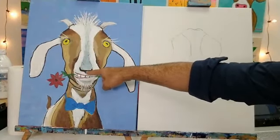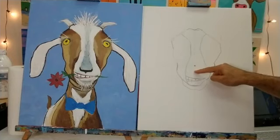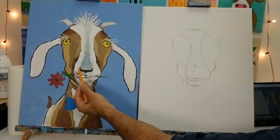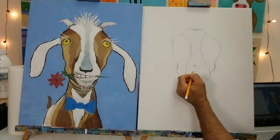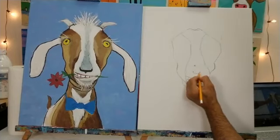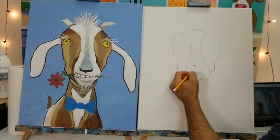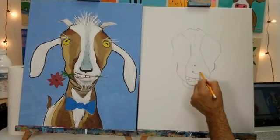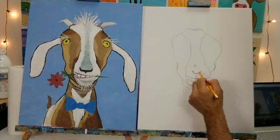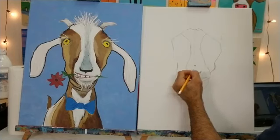Now we're going to do Vincent's nose. From the dot, come down about an inch, move slightly over to the right — that little corner is right here, a little corner of his nose. Bring this down and over, then it comes up on the other side. That is Mr. Vincent's nose, or at least the start of it. You don't have to make the little point down here just yet — we can leave that for the paint. Just give me the general shape of the nose and we're good.